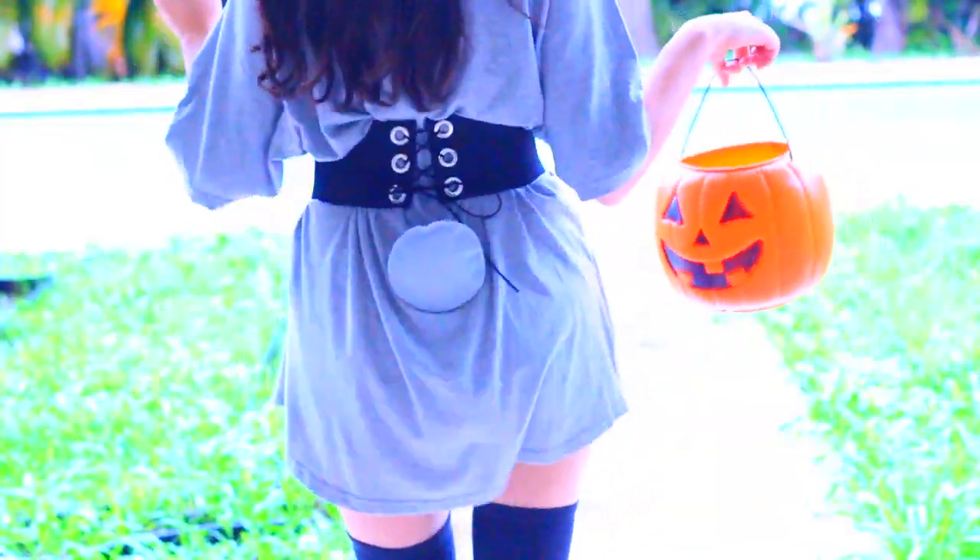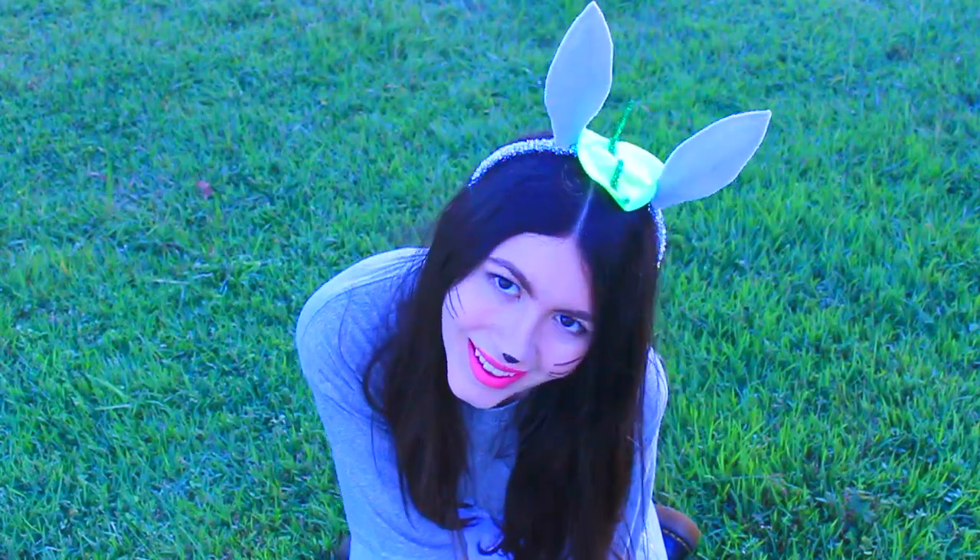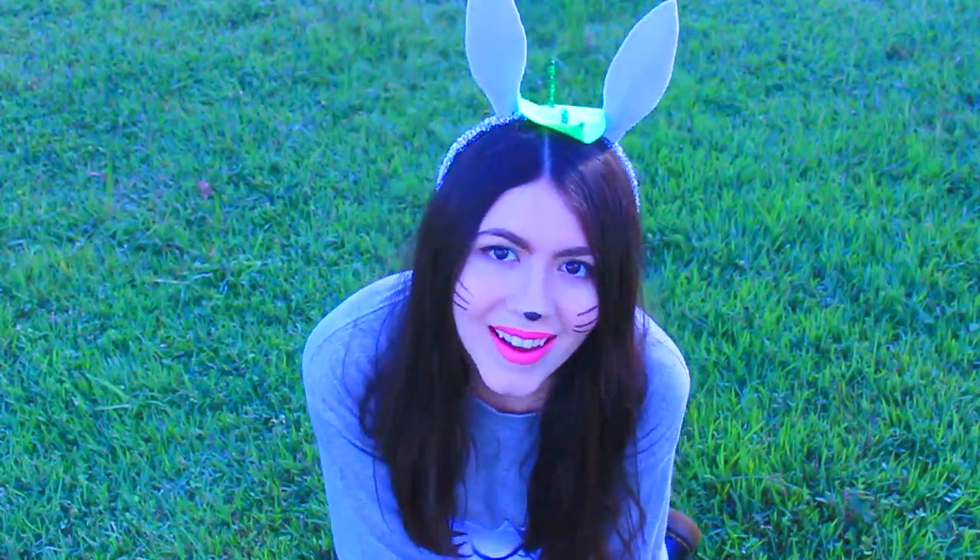¿Cuántos de ustedes son fans de todo? Yo amo sus películas, de las mejores películas que he visto.